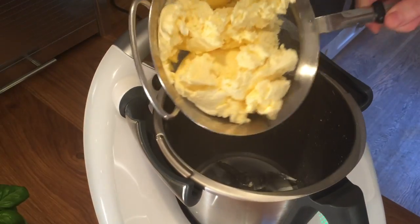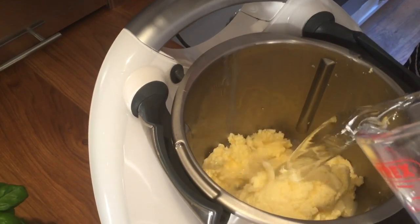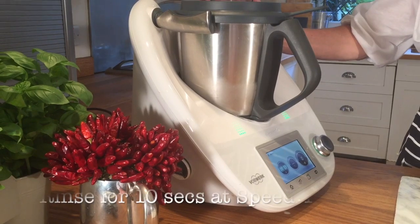The strained butter goes back into the bowl with 500 grams of ice cold water, and simply whizz it at speed 4 for 10 seconds.